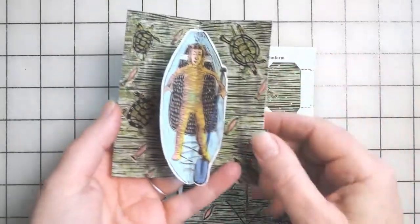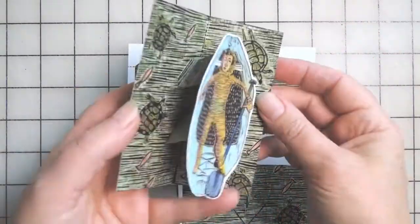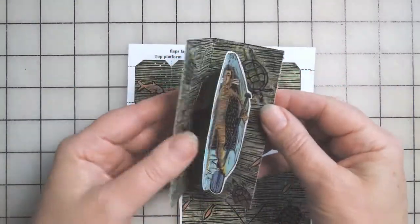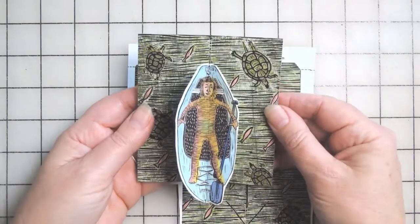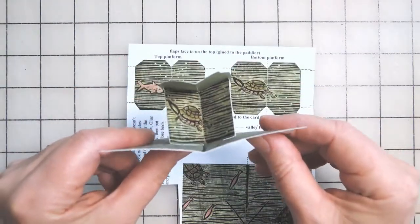Glue it in two stages: glue one side, press it, let it sit, open it up, glue the other side, press it, close it and let it sit. That would be my advice for putting together your own platform books.